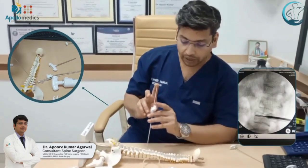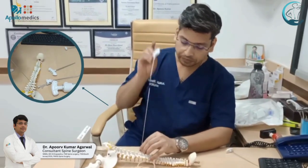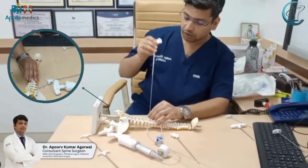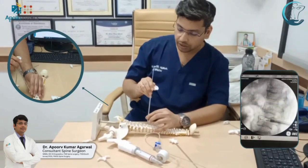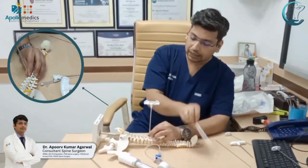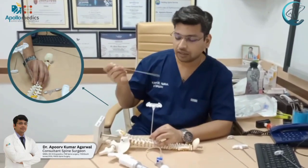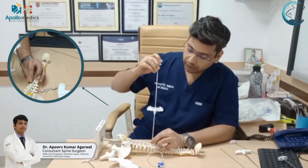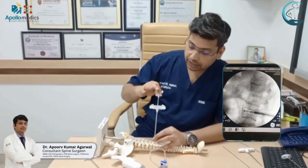Once the guide wire is in, we take out our Jamshidi needle and replace it with a working cannula. This working cannula goes in and we then remove the guide wire. After that — and this is done bilaterally — we use a drill, going into the vertebral body through the working cannula.